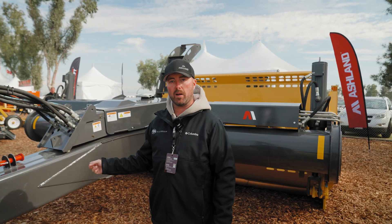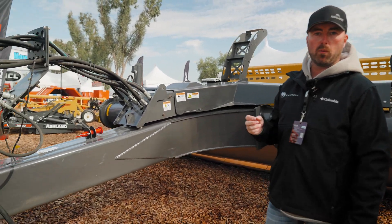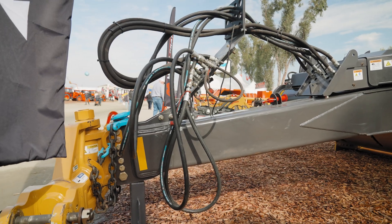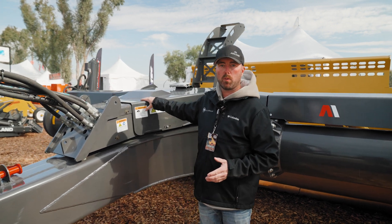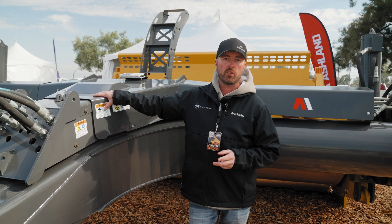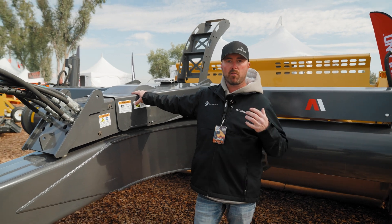The front section on our scraper derives from our construction K-TECH machines. We've taken what we learned from the construction side and brought it in to have a very robust scraper. For seamless operating, we take a single circuit and run it through a proportional valve that allows a single circuit to run two functions. When the apron rises all the way, the ejector wall starts to move forward, and that in reverse.